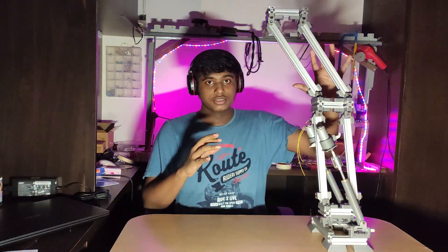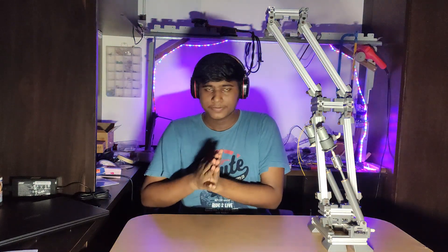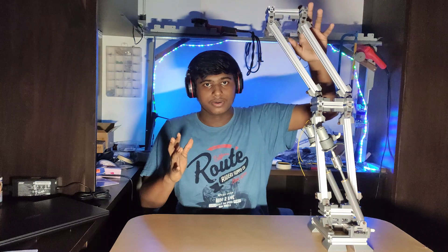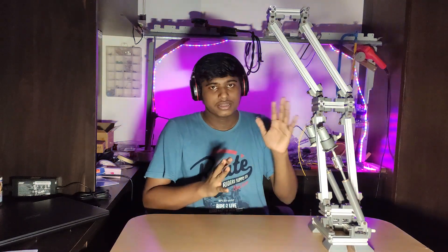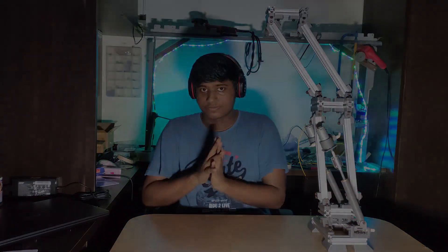Hello everyone, welcome to Fallout Dynamics. Today's video is about one of the legs of a humanoid robot. My long-term plan is to make an entire humanoid robot, around four to five feet tall, and have it functioning like a human being. This is the first leg, and that's what you're going to see today — how I've made this. The entire project will be divided into various episodes: the first episode covers the leg, the second may cover the hip joint, and so on. Let's look at how I've made this leg and what mechanisms I've used.